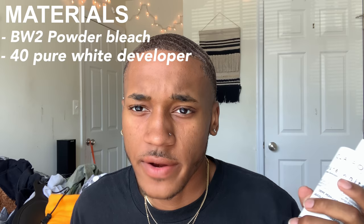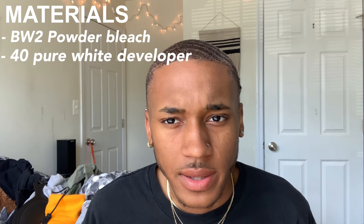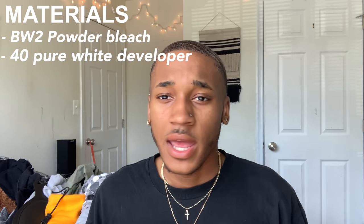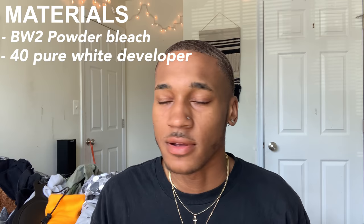You're also going to need some developer. I use 40 developer — never tried 50. I do 40 because it bleaches kind of quickly but it's not as damaging, I feel like. So get 40 developer if you can — I feel like it's the safest. I'm not sure, I'm just talking out of experience, so if your hair falls off please don't blame me.